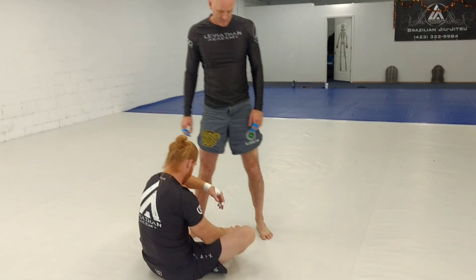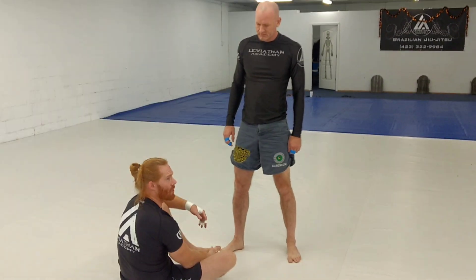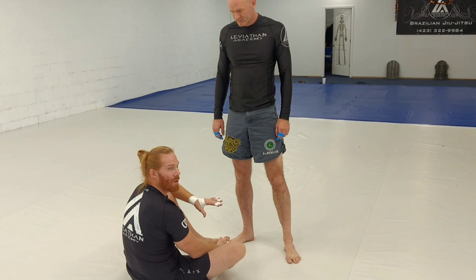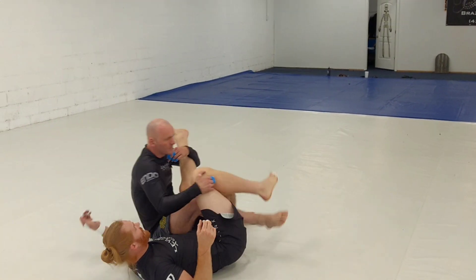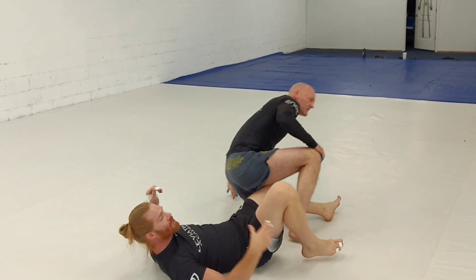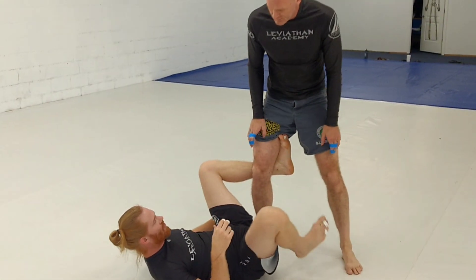I have a standing opponent here. We're going to go into the De La Hiva position for Nogi. A lot of times people won't play De La Hiva in Nogi because it makes it really easy, if you go deep, for him to step back right into the saddle position. So we're not going super deep with this De La Hiva — it's just going to be a short De La Hiva here, just to get some control.